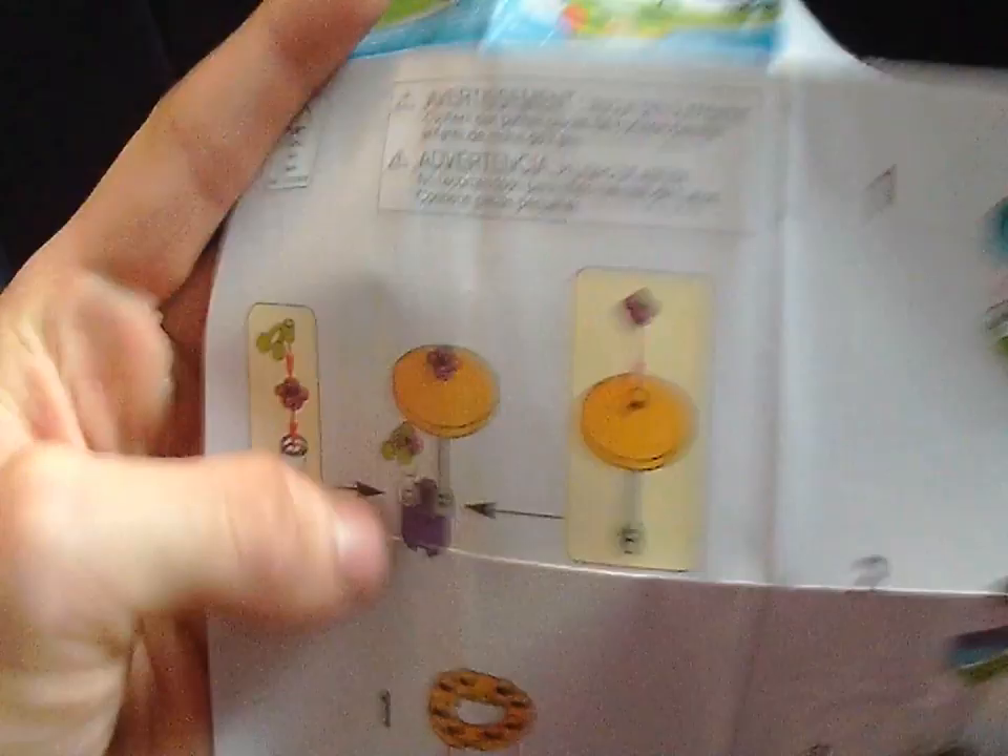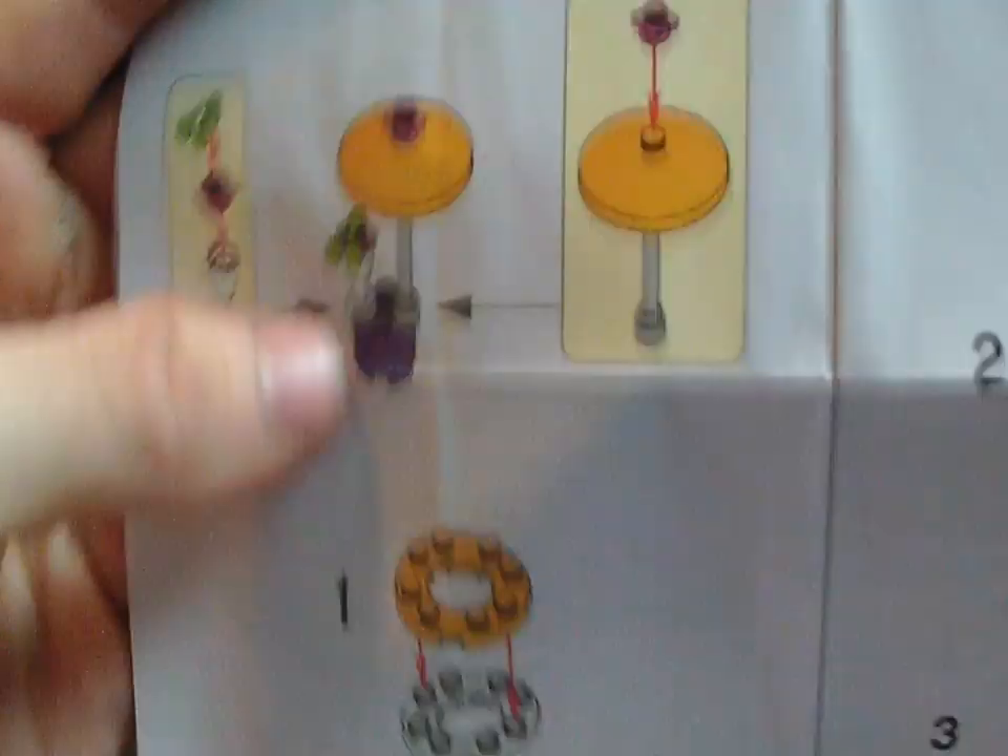So here in the instruction manual it shows how many builds there are. Wait, there's no pool in here — no swimming pool. I guess you have to turn the swimming pool. I've never seen this on a polybag before. Maybe they do this on all of LEGO Friends. This is my first LEGO Friends polybag, by the way guys.